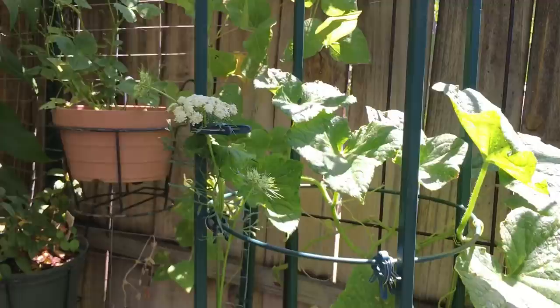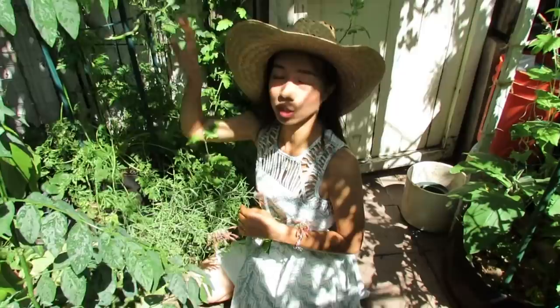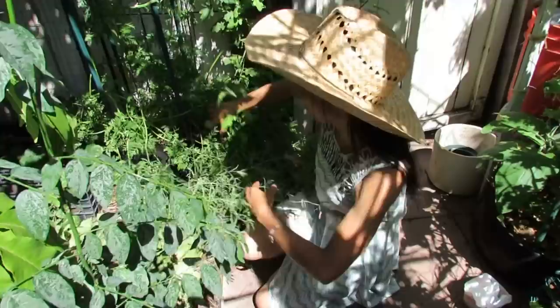So there's cucumbers growing here at the same time as the carrots. The carrots were able to get a lot of sun before the cucumber got big. I've got this one that's humongous — I need to harvest this.